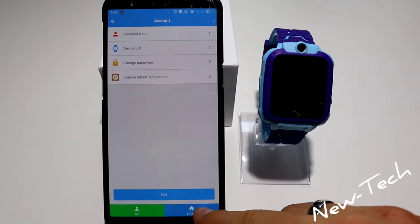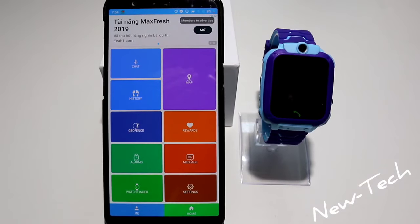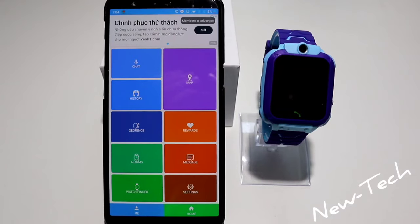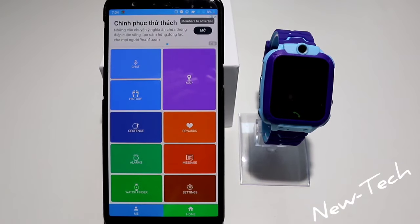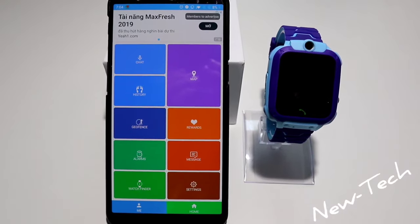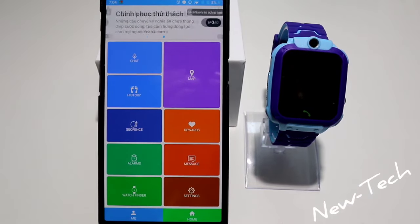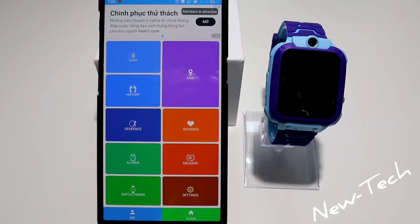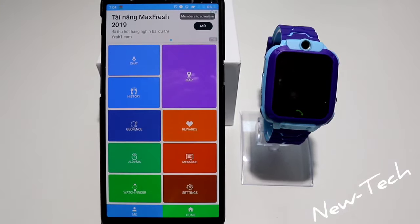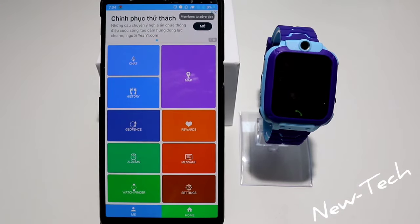With this watch and this app you can control and monitor your kid and know where they are going — keeping them safe. If you're a parent, I highly suggest this smartwatch because you have so many options in this app. That was all on how to connect your kids' smart watch with this app. If you find this interesting, hit the like button, subscribe to our channel, and leave a comment.